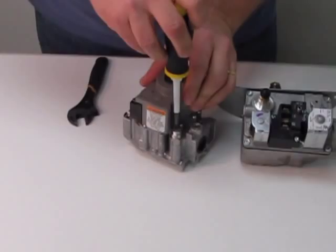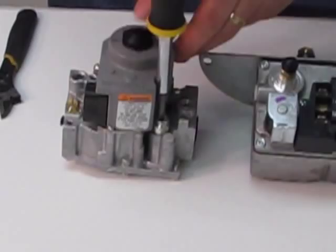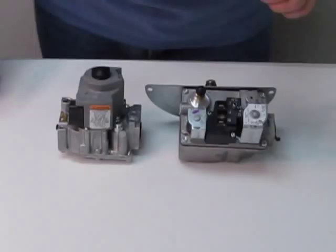On this style, it's simply a screwdriver. Unscrew the stem, turn it around, push it down. That's it. That's all it takes to convert this style of a gas valve.